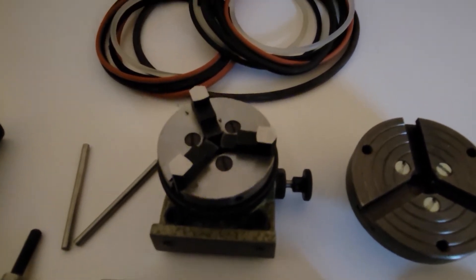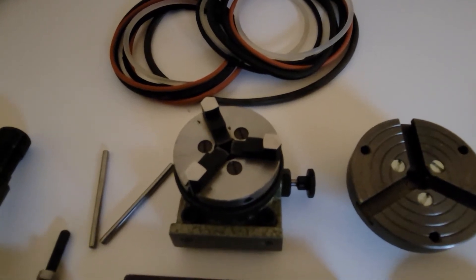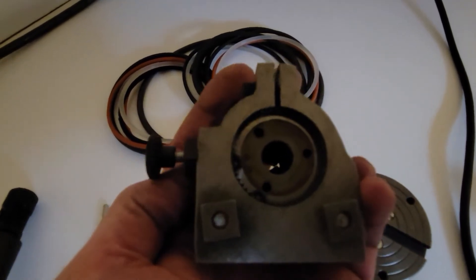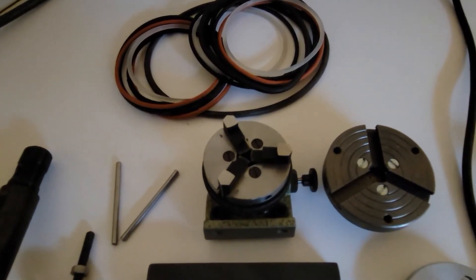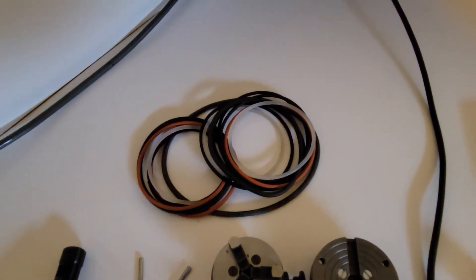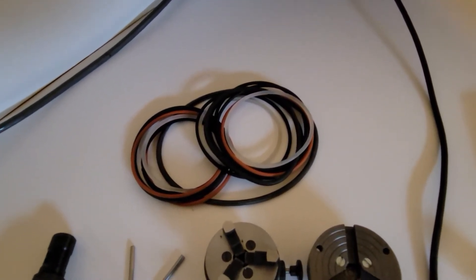This is an indexing attachment with a three-jaw chuck mounted. I've got the jaws on this three-jaw chuck set up to be outside jaws rather than inside jaws. The only indexing head I've got for this is a 48-division indexing head — I would like to get the other indexing heads if anybody has any spares, so send me a message and we'll work something out. I've got a whole pile of drive belts but nothing that seems to work whenever you need it to, so I'm going to get some bond-to-band belting type system where I can make my own belts.